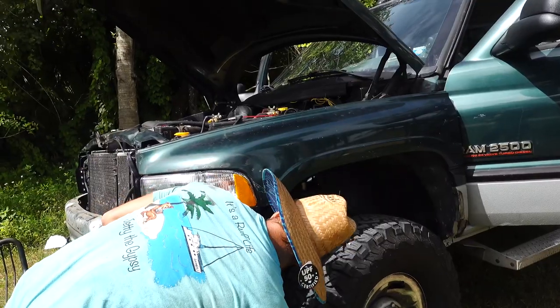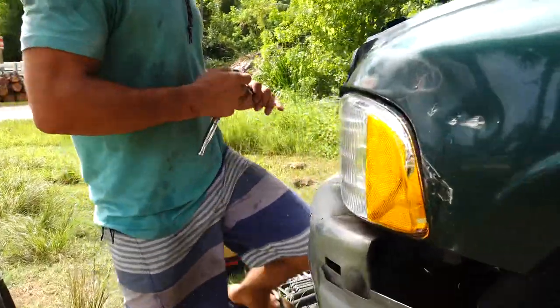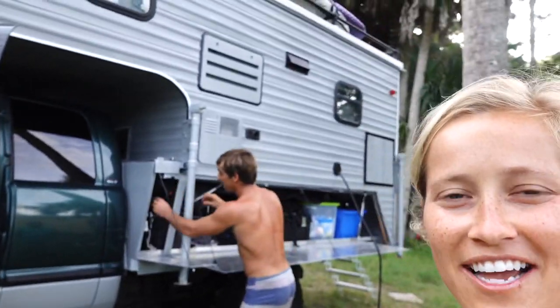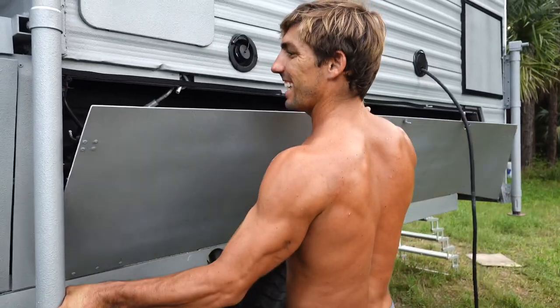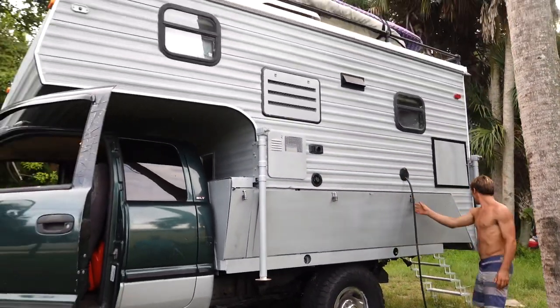We got some new hats and we're testing them out to potentially sell — Billy's going to put them to the test. Everybody say hi to mom and dad, and thank you to them for letting us have this giant thing in the side of the yard for the past three months. Have you enjoyed the transformation? Yes, it looks fabulous.